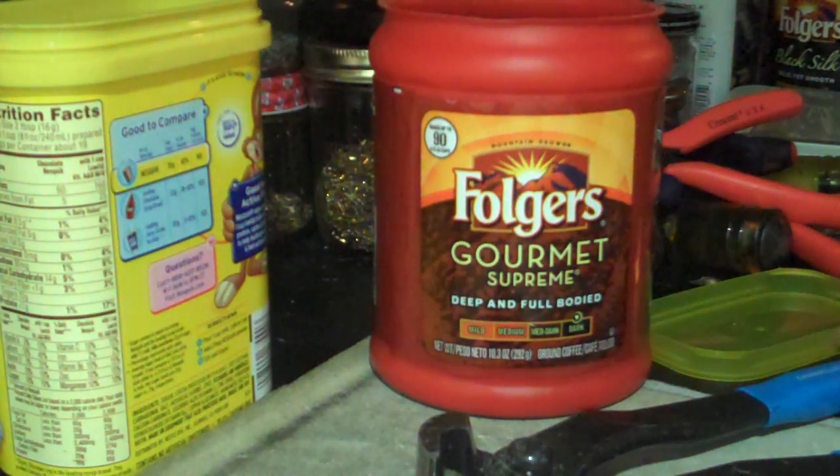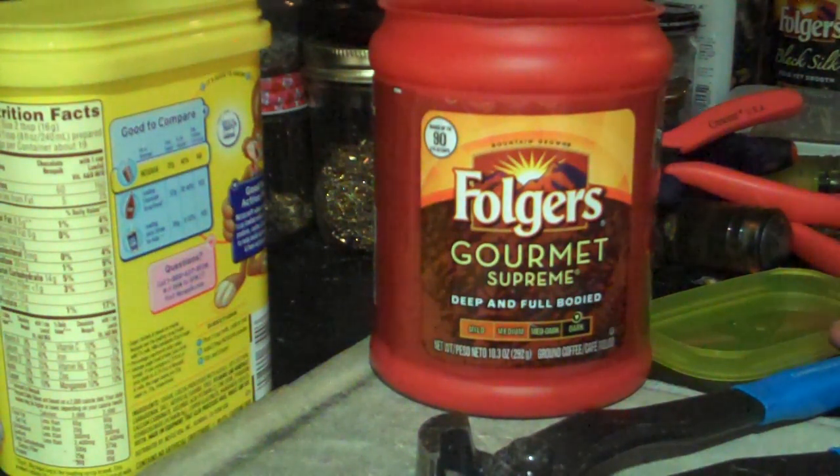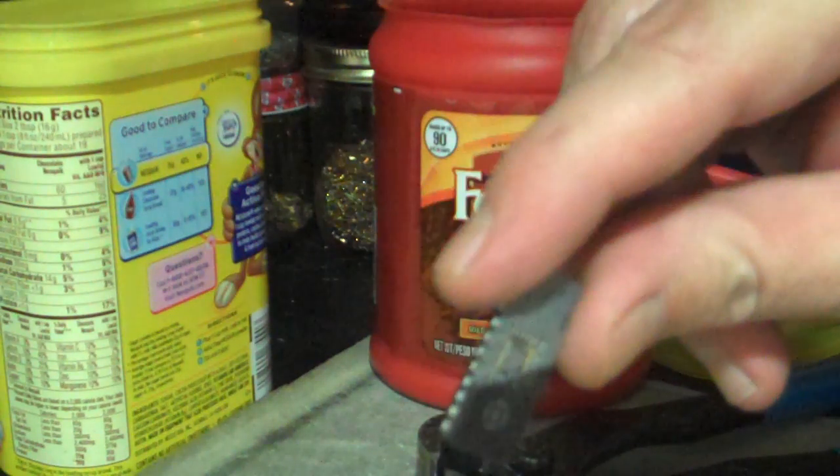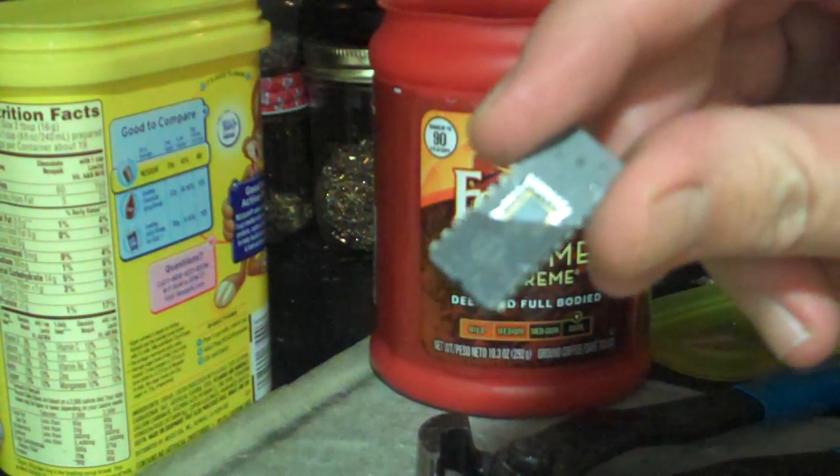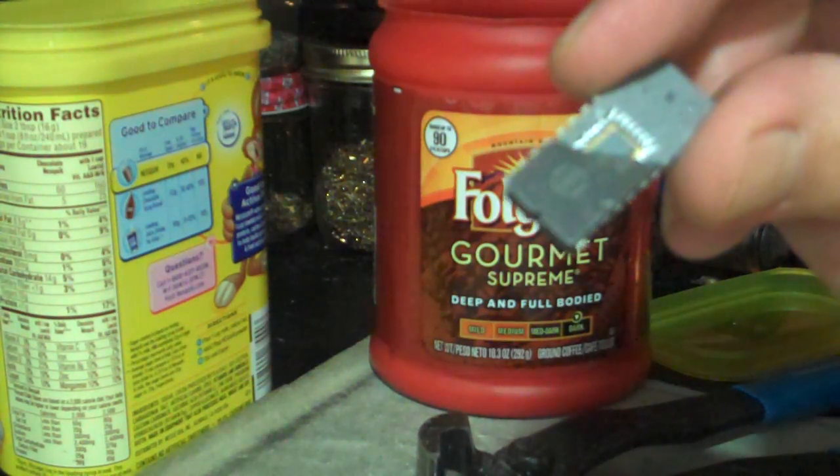What's up y'all? Feet's here. A few minutes ago I figured out how to get into the ceramic chips with not a whole lot of work, and being a lazy guy that I am, I like not a whole lot of work.